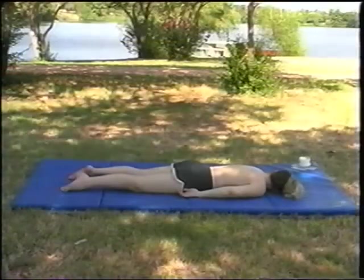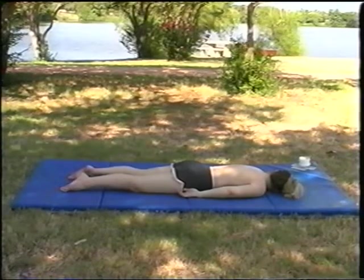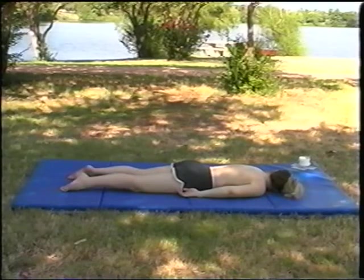All right, getting ready to start the massage. We're going to slowly get close to our patient.